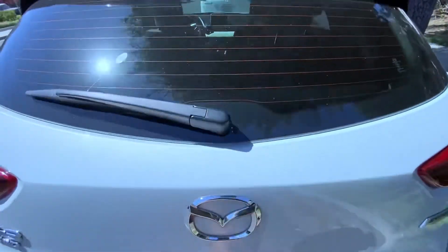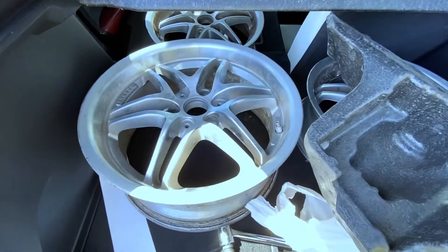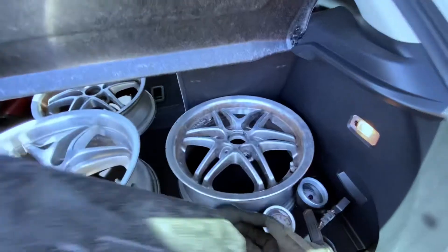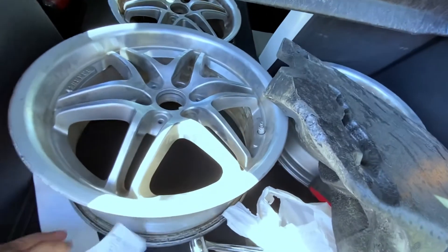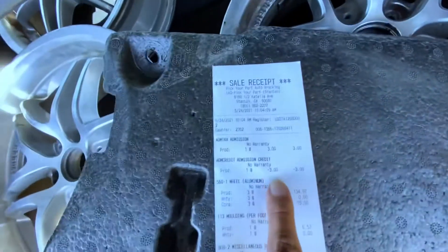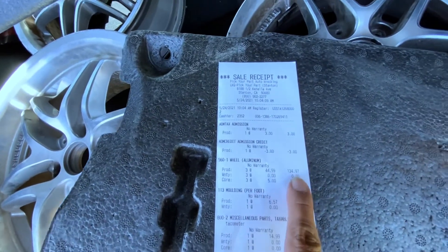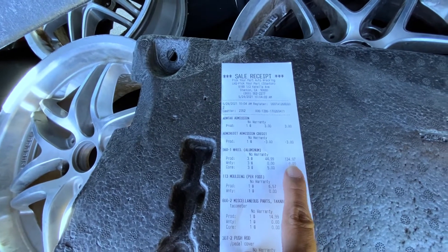All right guys, we just got back here in Huntington Beach, so I'm going to show you what I picked up from the junkyard. We got one 17-inch and two 15-inch Bravos wheels. The wheels only cost — let me check the receipt — 45 bucks per wheel, so all in all it's only 134 dollars for all three wheels.